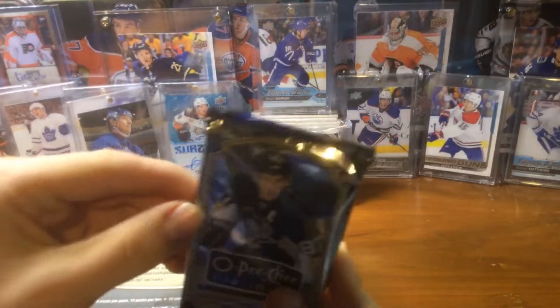Here's a red parallel — I think these are numbered. William Carlson, I think it's a mark or just called a rookie. Here's Brad Richards. This one is numbered to 199 — Henrik Sedin. Look, it's a Henrik Sedin numbered to 199. That's beauty. I like Henrik Sedin. That's a nice card. And here's another red parallel — Seth Griffith, not numbered.